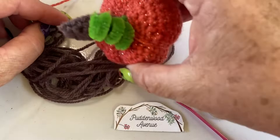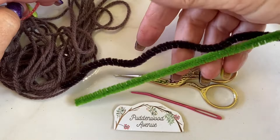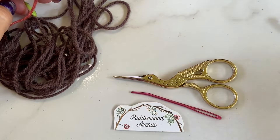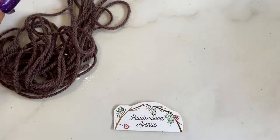You'll also need a little bit of off-cut brown yarn — I don't even know where I got that from, and we don't really need a lot of it anyway. A pair of scissors, a darning needle — I like the one with the hook in it, makes it easy. A couple of pipe cleaners — you can use brown or green. Today we're going to use a size 4mm hook.